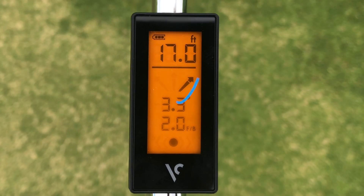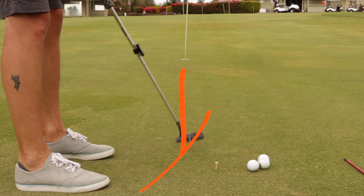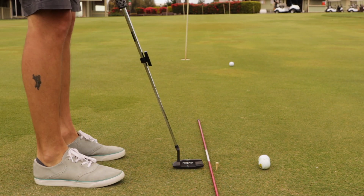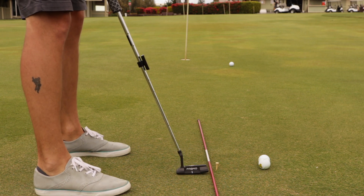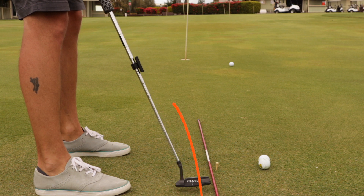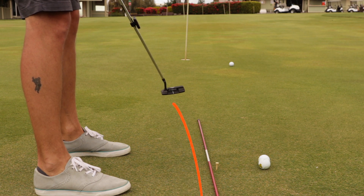When you're using the PT30 and you get this symbol, it means that you're coming into the impact zone with an in-to-out swing path. This can be corrected quite easily with the use of an alignment stick. On a straight putt, take the alignment stick and lay it down on the outside of the toe of your putter. Without a ball, make a few practice strokes without hitting the alignment stick. You should find that you're making a straight back and through stroke, or a stroke that has a slight arc.